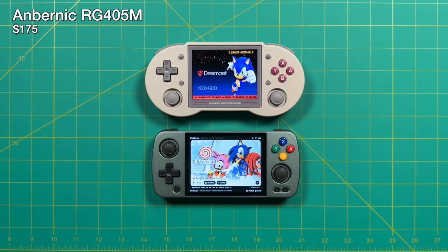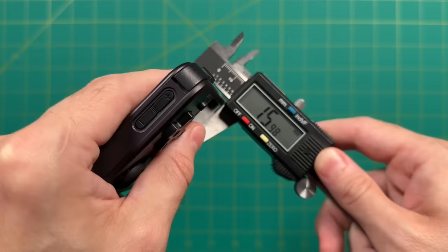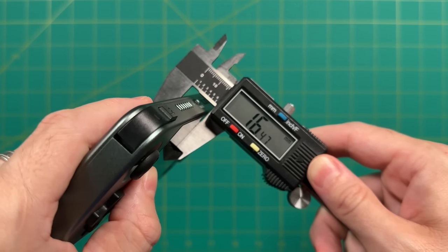Moving up one chipset generation — the Anbernic RG405M — this one also has a metal shell and Hall sensor analog sticks, with a larger four-inch display and a much stronger chipset able to play a good amount of GameCube and PS2 games. In terms of size, the 405M is actually a little bit smaller too. For a quick thickness test: the 353PS is about 22.5 mm thick. By comparison, the 353M is about 16 mm, and the 405M is 16.5 mm — so these are not only smaller but quite a bit thinner too.